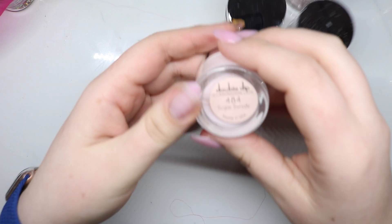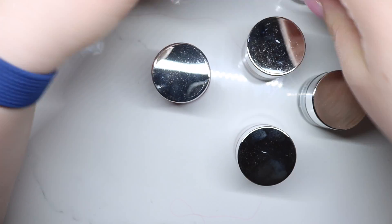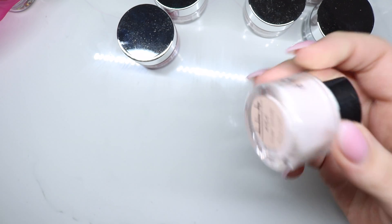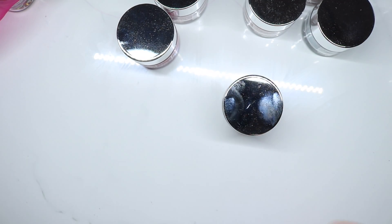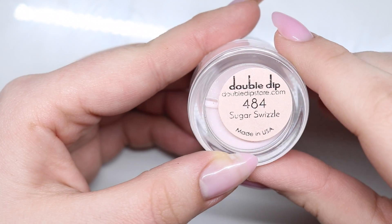So I got — should we do a swatch video? I absolutely loved these colors. Yeah, let's do a swatch video. Hang on. All right, the first one is Sugar Swizzle.